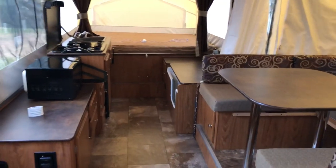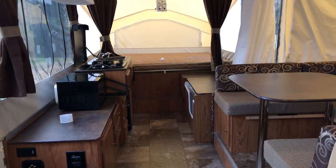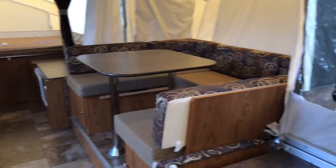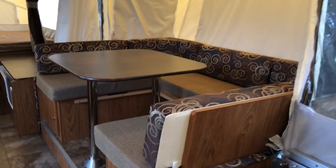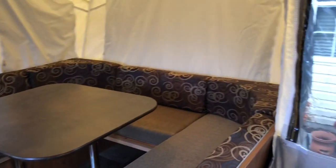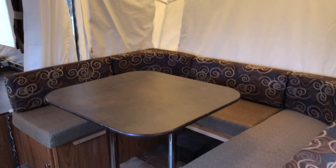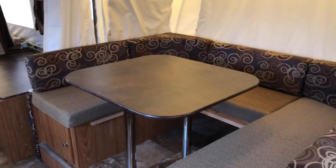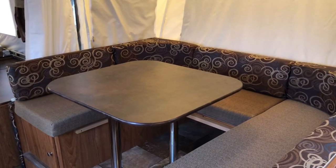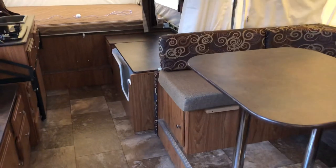I'm going to lean up against the edge of the king side, just so you can get an idea of the spaciousness and how far the distance is from one end to the other. Here's the U-shaped dinette table. It's got a bump out there. I had a family of four — two kids, my wife and I — and we fit comfortably at this table playing cards, watching movies, eating. When the weather wasn't nice to be outside, we'd just come on inside.